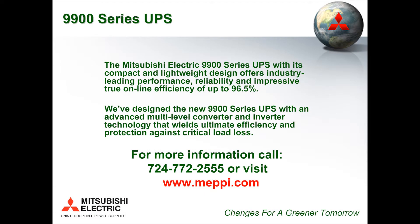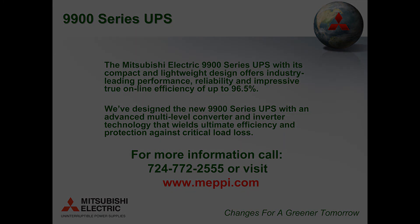In summation, our goal was to create a high-efficient green machine and not sacrifice reliability, availability, and quality — and the new 9900 series UPS from Mitsubishi has been able to do this. Thank you. I'll see you next time.